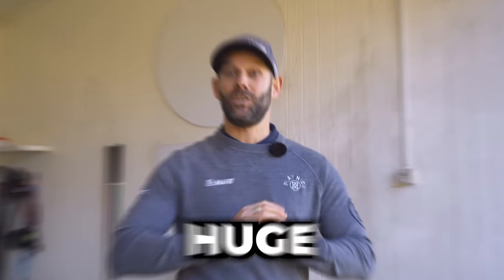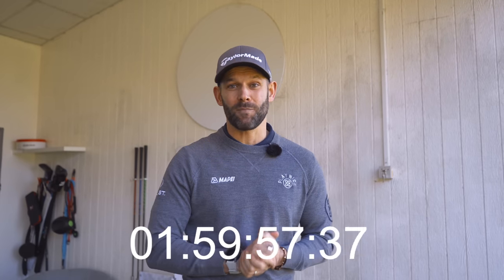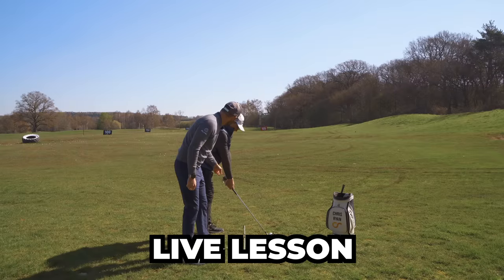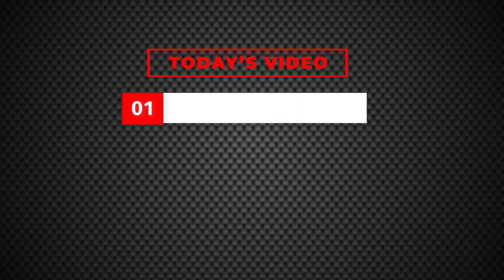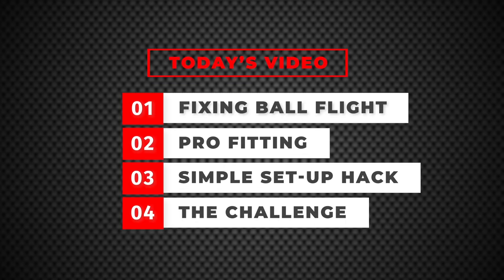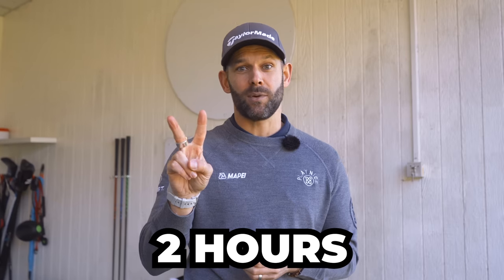We've just had an incredible day here. Jamie, who was the competition winner, has just left. Myself and TaylorMade set ourselves a huge challenge — we gave ourselves two hours to see how much of a difference we could make to his game through a lesson and a fitting into the new fairway woods or rescues. We also set Jamie a challenge at the end, and right before that I gave him some advice which was an absolute game changer. Let's get started and meet Jamie and see what he's got in his golf bag.